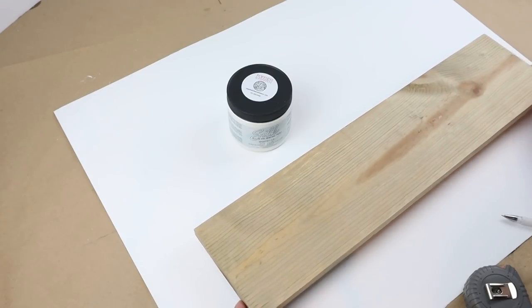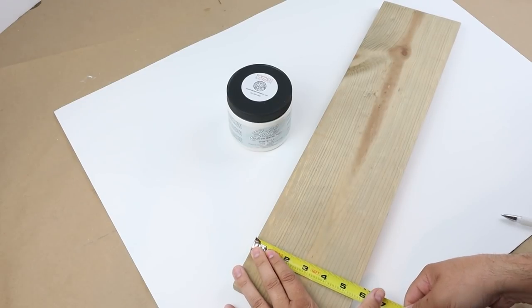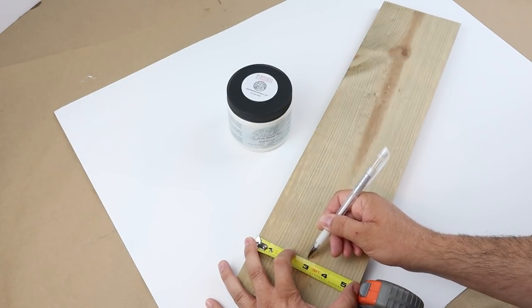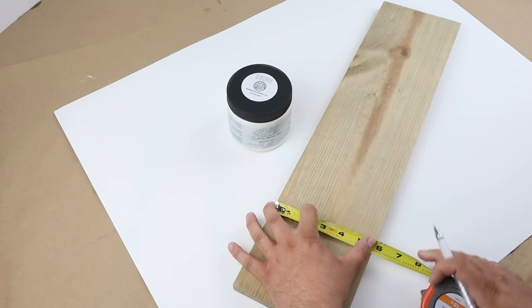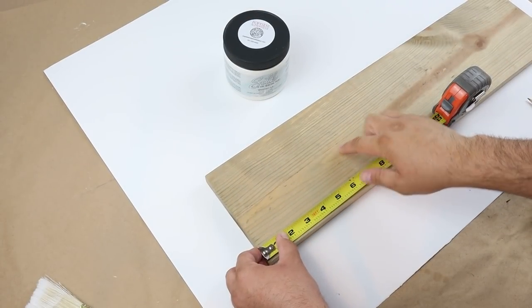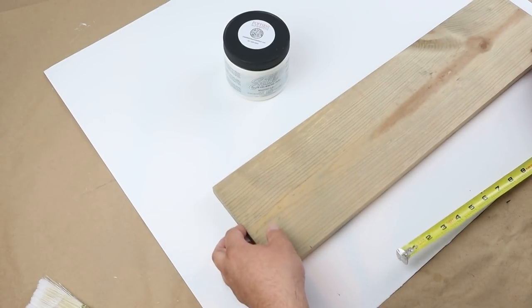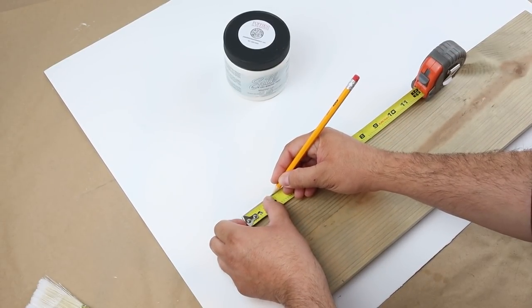For this tray project, the first thing I want to do is find the middle of the board. We'll use that as a reference point when laying down tape for our design. It's really important to have a few different reference points to make sure everything lines up. So I'm measuring in a few different spots, making marks, then using a ruler to draw a straight line down the middle. Now that we have that center line, we want to make a few points on the outside edges — this totally depends on the size of your wood and the design you want. Just make sure the measurements on both outside edges are the exact same.